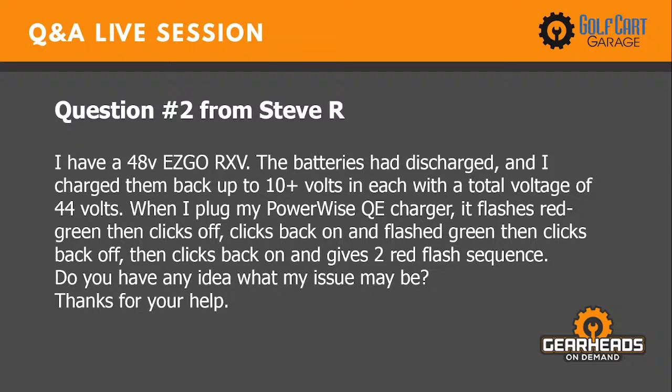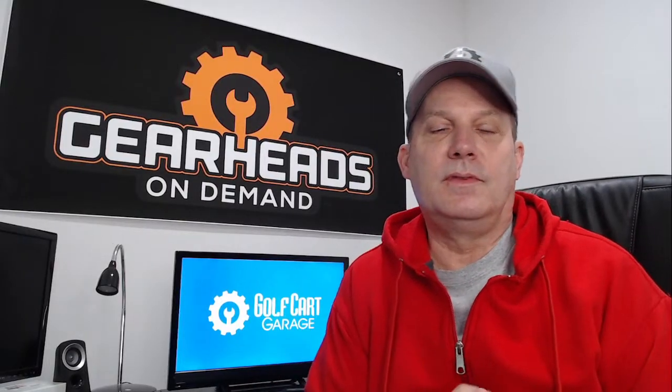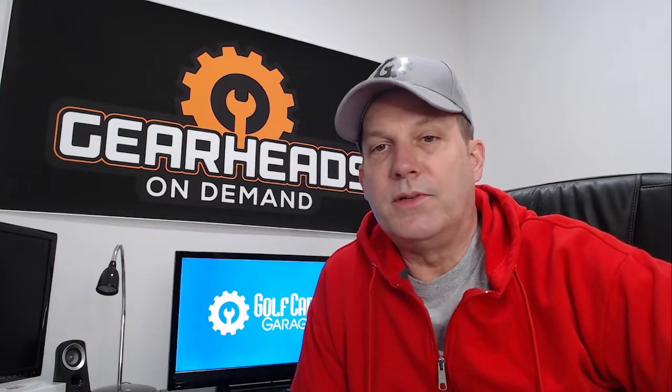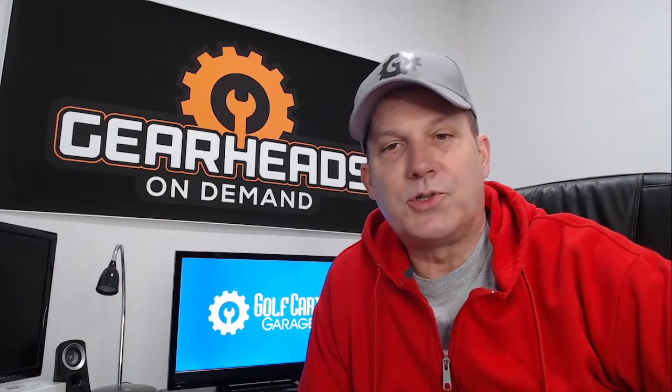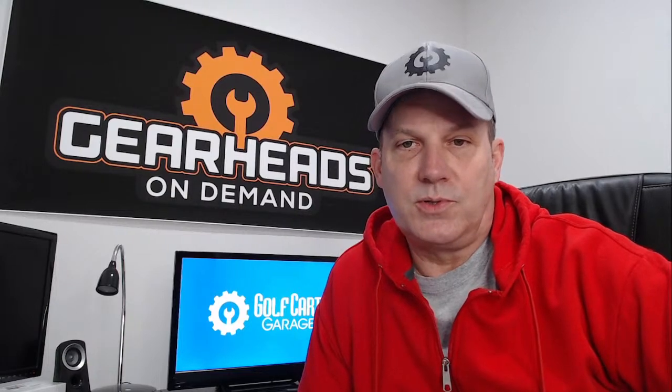Question number two is also from Steve. He has a 48-volt EZ-GO RXV. The batteries had discharged and he charged them back up to 10-plus volts each, with a total voltage of 44. When he plugs in his PowerWise QE charger, it flashes red-green then clicks off, clicks back on and flashes green, then clicks back off, then clicks back on and gives a two-red-flash sequence. He asks what the issue may be. All those flashes and different colors are fault codes specific to that charger, so you'll need to look up the troubleshooting sheet for the PowerWise QE.